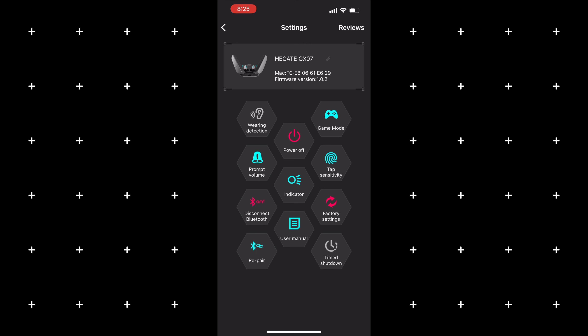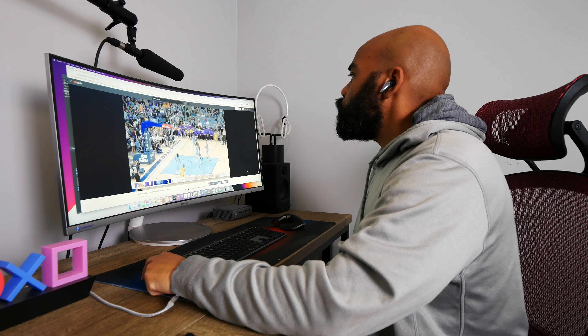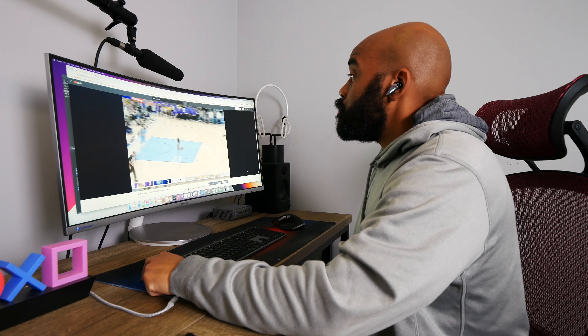Speaking of touch controls, they've worked well for me — no issues getting them to pick up my input. But this is one area where these earbuds don't quite hit the mark: you don't have all playback controls, and you cannot customize them through the app. The only things you can select on the earbuds are your listening modes — normal, gaming, music, ambient, and ANC. You can hang up and pick up calls, track forward, and pause and play your music, but that's it. Unfortunately, you cannot track back or control your volume.